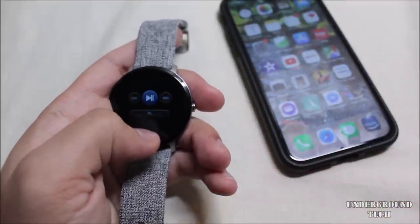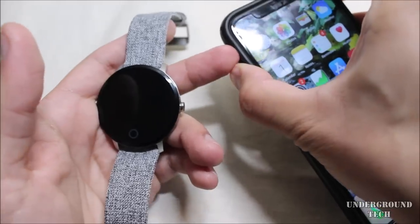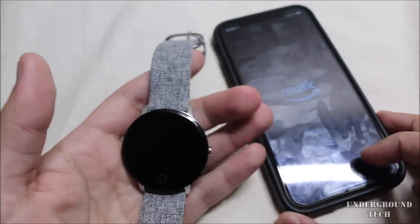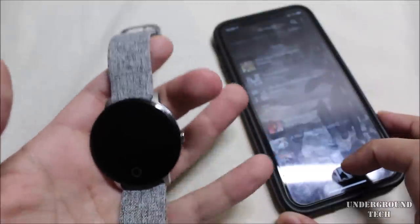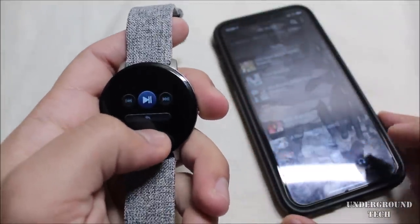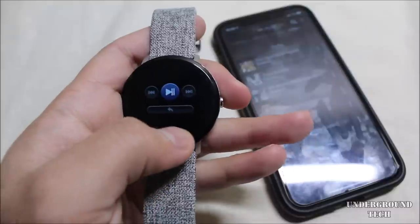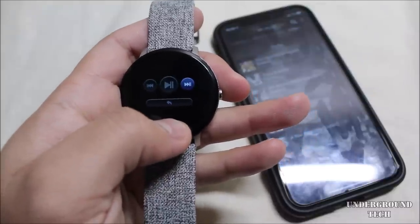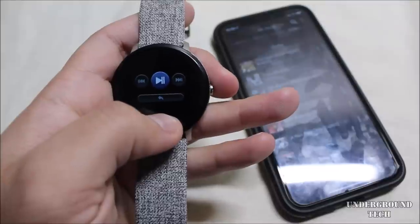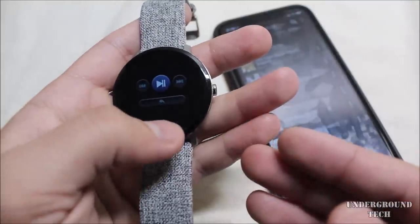There's a music player — hold the button and it starts playing, hold again to stop, but you have to have music already playing in the background; it won't start automatically. So I went into Amazon Music and played something. Hold the button and it starts, hold again and it stops. Press once to skip to the next track. That said, having to hold and tap every time is a pretty big deal breaker for me — I'd rather just have a touchscreen.